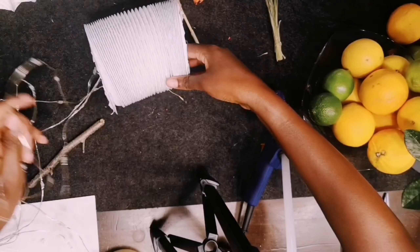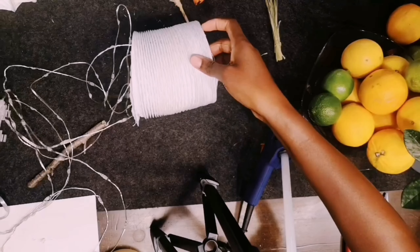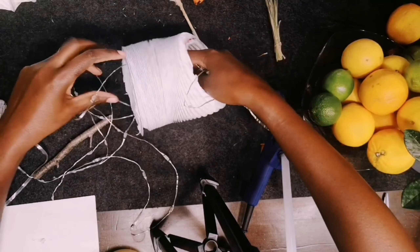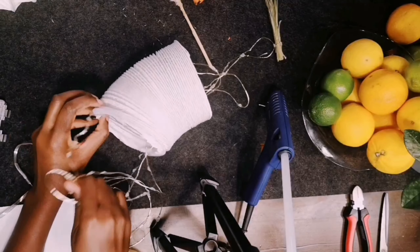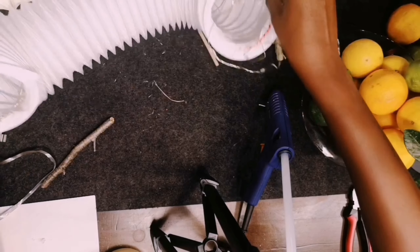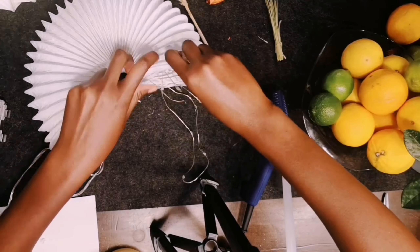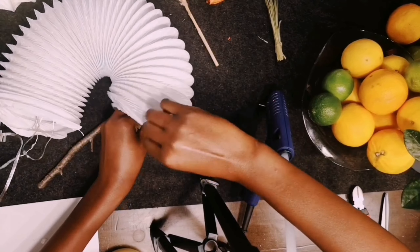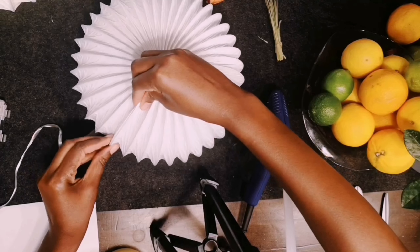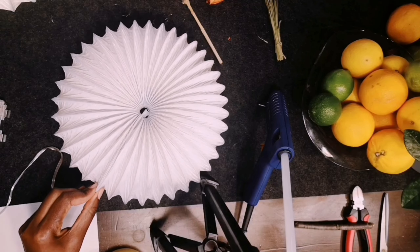I'll let you watch how I make the next one. The second one is much quicker to make because we've already cut the length, so it goes faster. I'll make it as quickly as I can to show you.